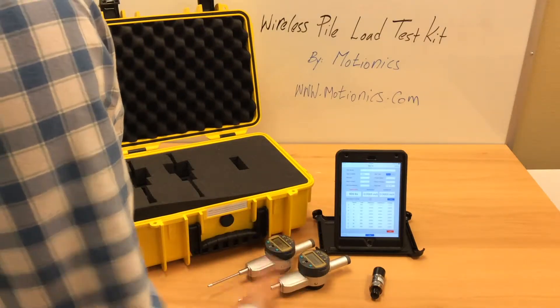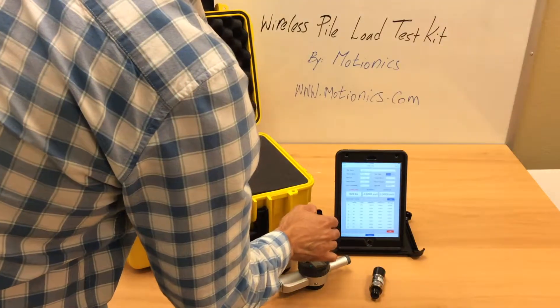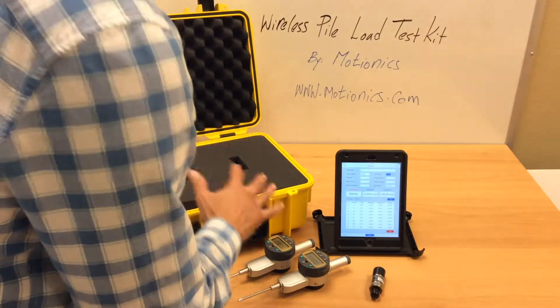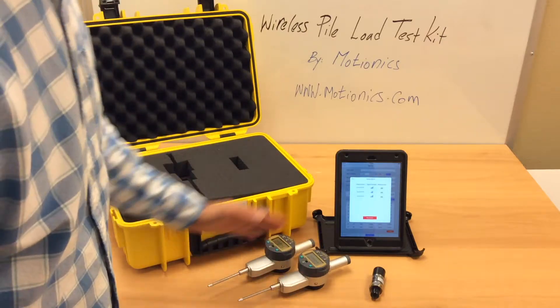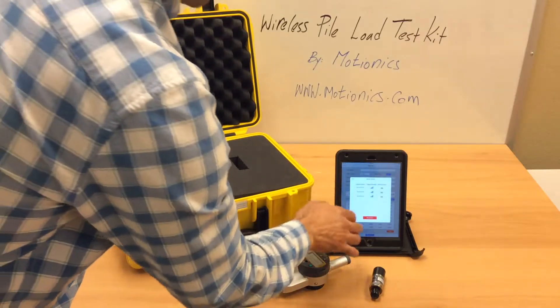After recording all the data for the time that you want, you press stop and can go back to the measurements to view them. Before that, we want to show you the sensor screen. When you go to the sensor, you can see the status of all three sensors — the signal strength and battery level. You can also disconnect here.